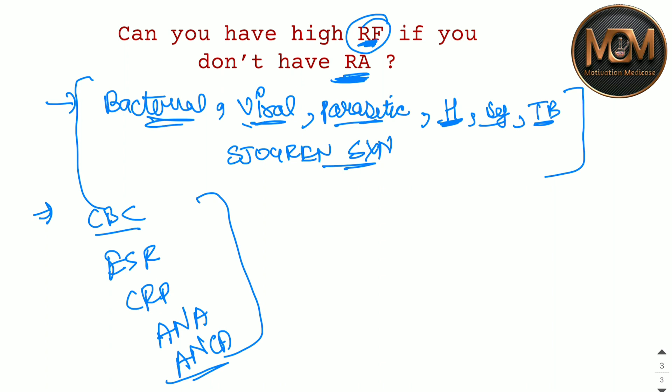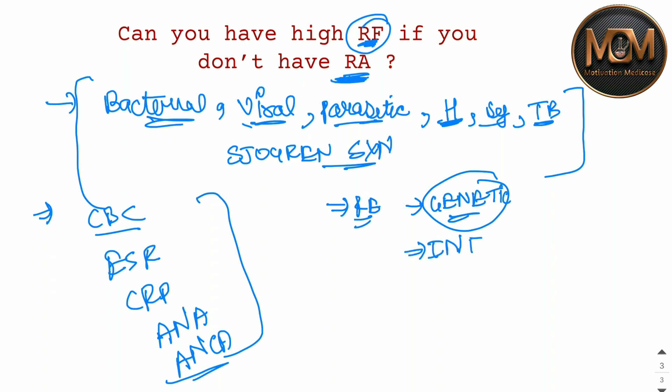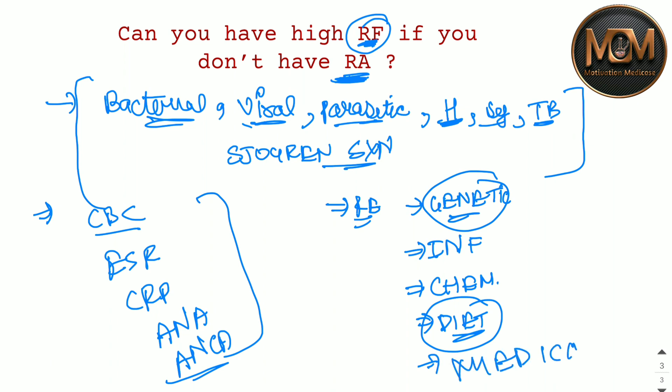The reasons for autoimmune disease can be genetic — it can be inherited. It can also be from infection, chemical reasons, dietary habits, or medicines. These are the things from which you can have Rheumatoid Arthritis or a positive RF factor.